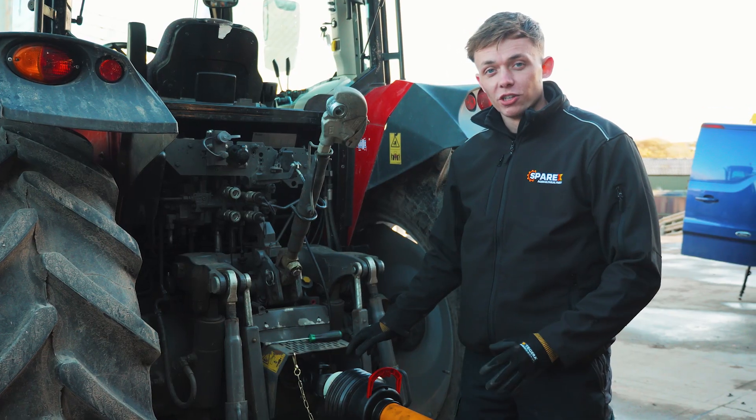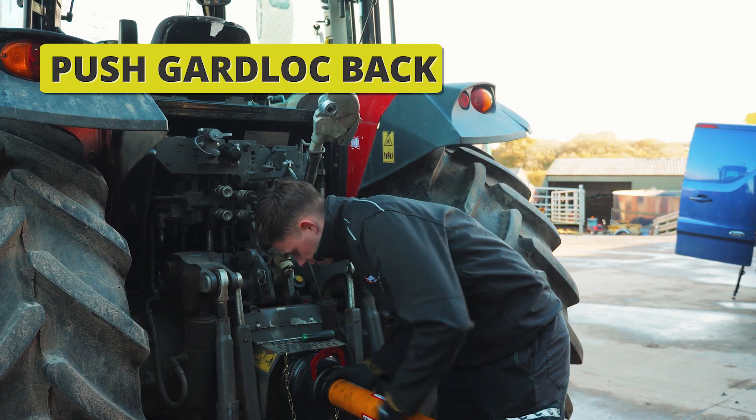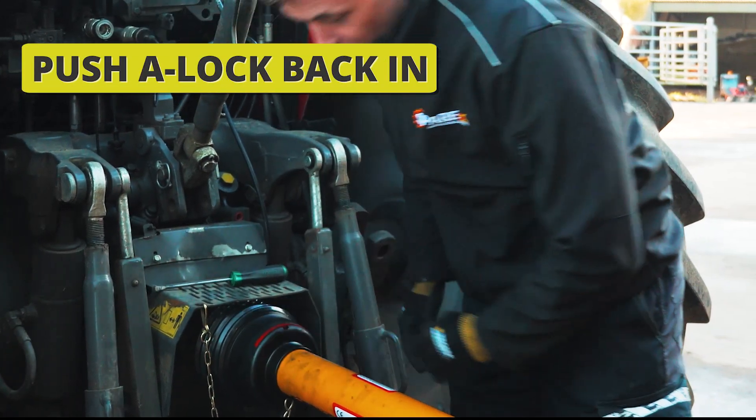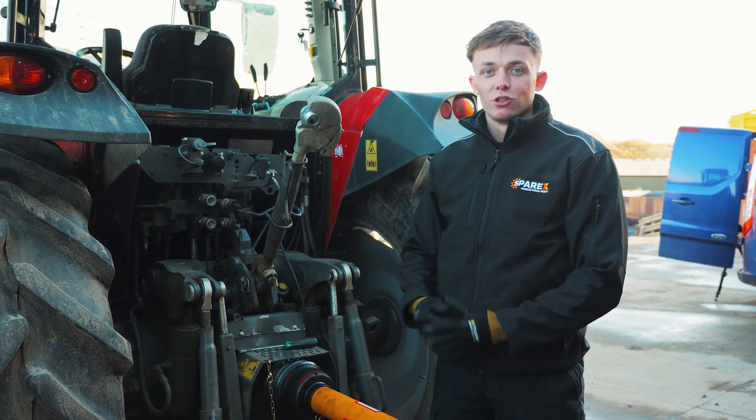Now we've greased the UJs, we can slide the guard back in place over the rings and simply put the A-lock clasp down and press into place. And that is Guard Lock now fitted to your PTO shaft.